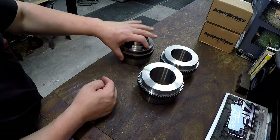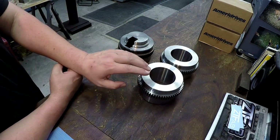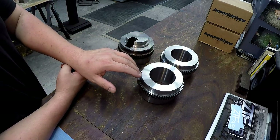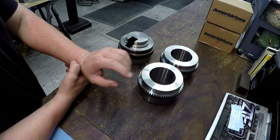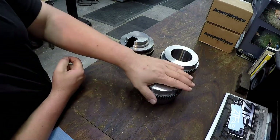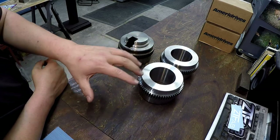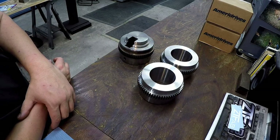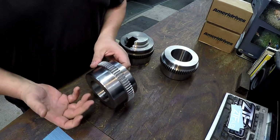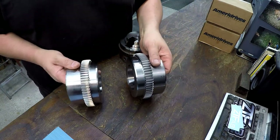I've already got the machine set to the proper taper from the last one. I've actually done two of these — I showed one and did another I didn't share. Now I'm going to do two more as spares, so that when this machine goes down at two in the morning on a Sunday, they don't have to call somebody. They have one on the shelf. This is important for critical components in any major operation — this is for a large industrial plant here in town.